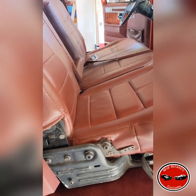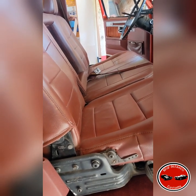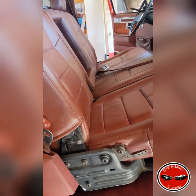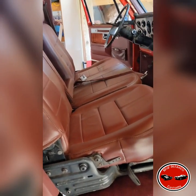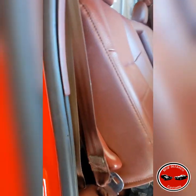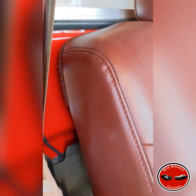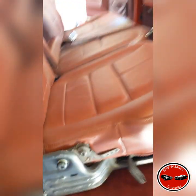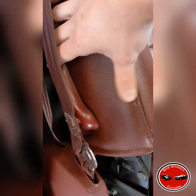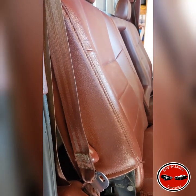I'll rip everything back out, get it cleaned up, reinstall it, and do another video once things are finalized and I've driven the truck with these for a little while. The biggest thing is where I had mocked the seats up, I still had to slide the seats forward just a little bit in order to have the rear of the seat sit all the way back — you can see it's touching the cab right there. The tracks will move it back further, but the seat lock will not lock in place unless you slide it forward some, so they'll sit straighter up rather than leaning back.